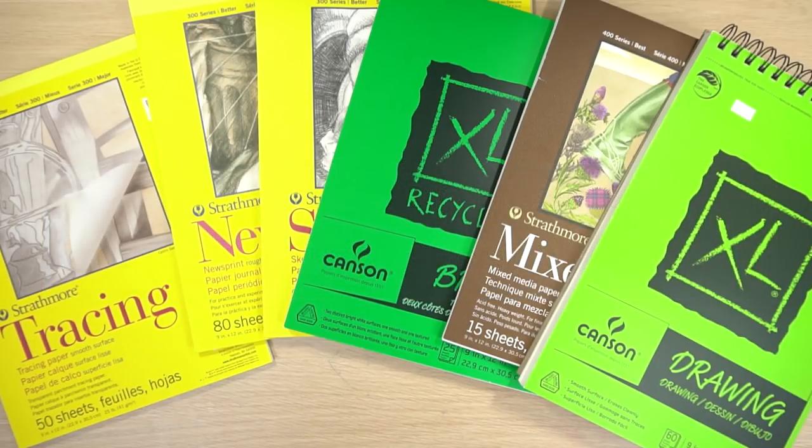Hi! Welcome to Mr. Otter's Studio. Today I'm going to be answering a question that some of you have had about drawing paper.